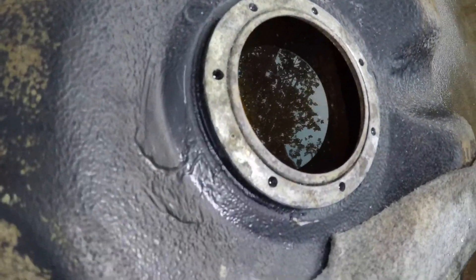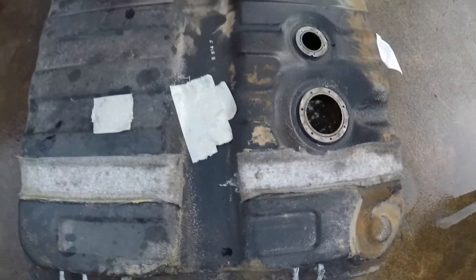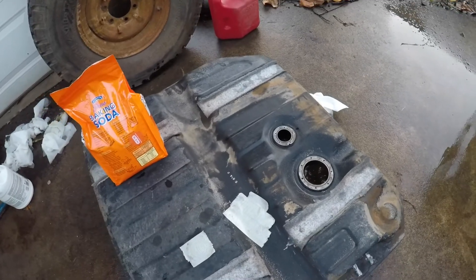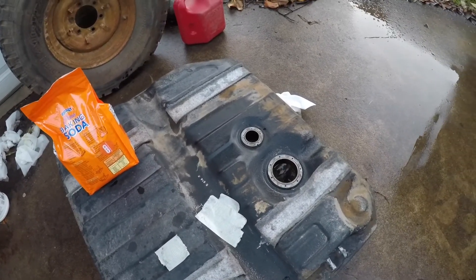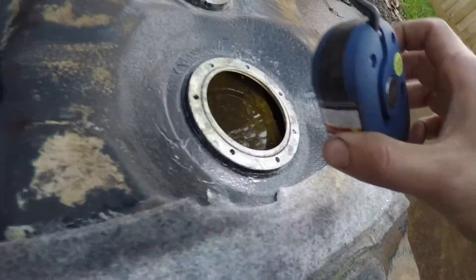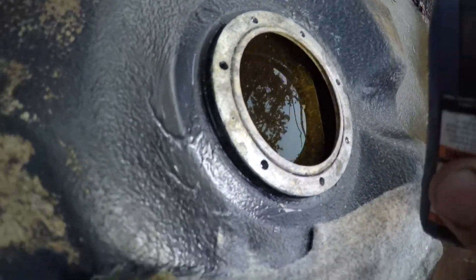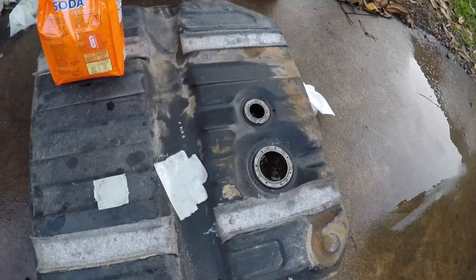It's been about an hour. It looks fairly clean in there actually — I can see some shininess that I didn't before. When I slosh it around it exposes fairly clean-looking metal. There's still some scale on it, but I'm going to give it about 30 more minutes.